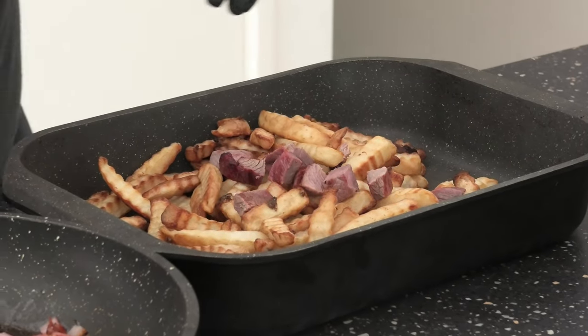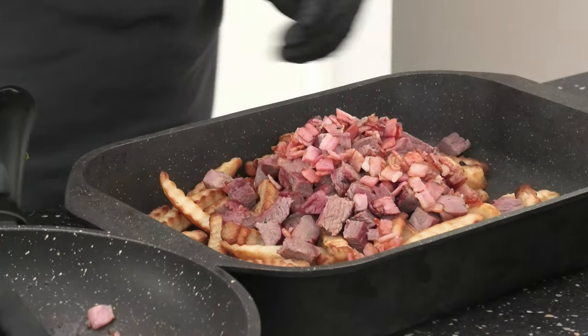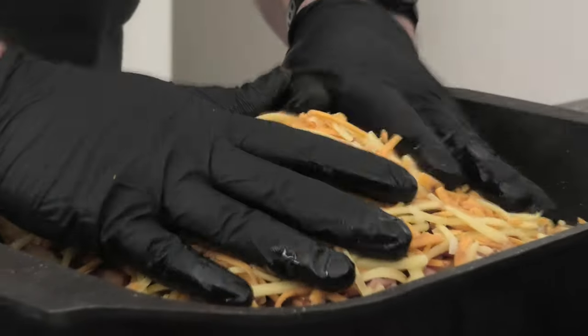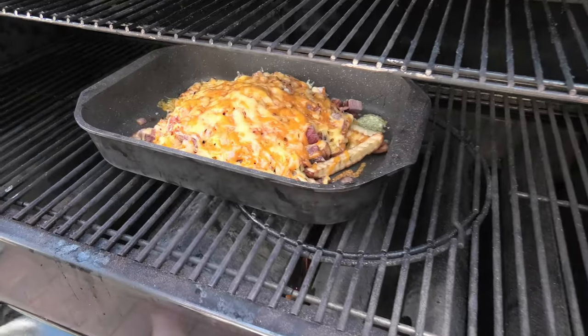Add it on top, then your bacon — give it a good slap, and then don't forget the cheese. Back onto the smoker again, let's melt that cheese and see how it looks. Lovely.